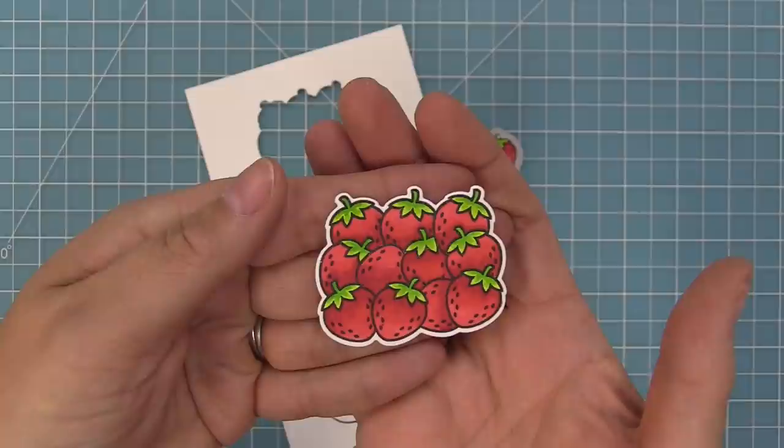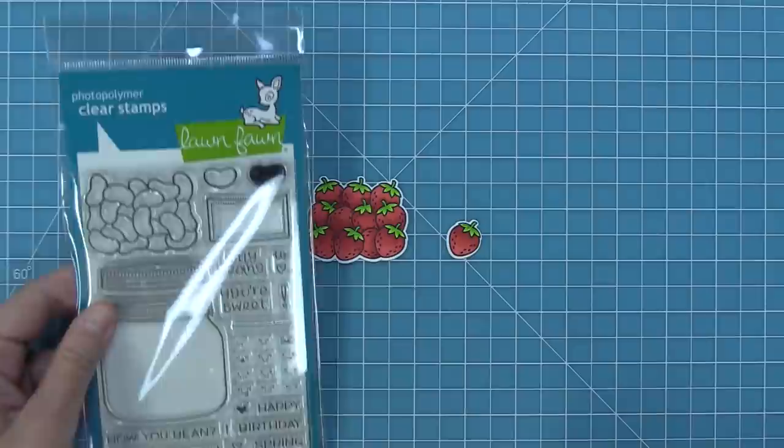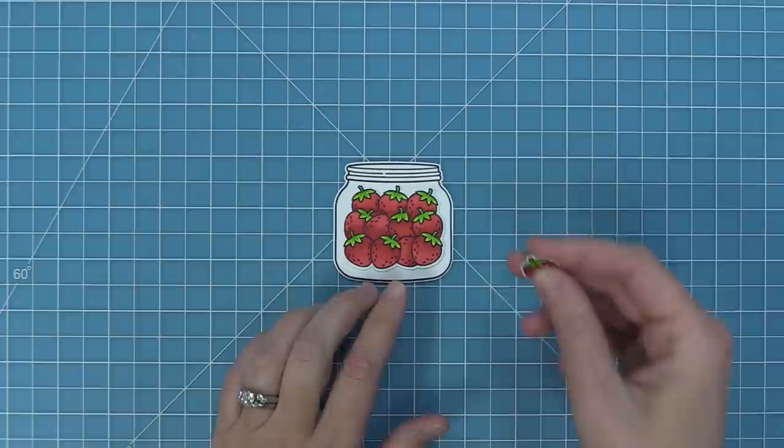Here is the How You Beans stamp set that we talked about earlier. We also have the How You Beans coordinating die and the How You Beans shaker add-on, so you can either just use the coordinating die or use the shaker add-on. You can then use all the different add-ons - this is strawberries, but we have stars and peppermints and all sorts of adorable add-ons for this jar. I just love this so much.